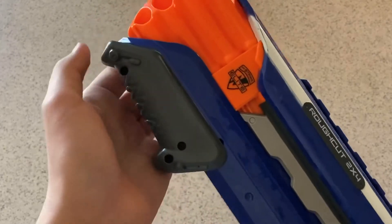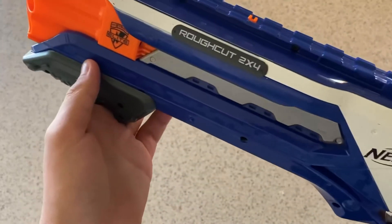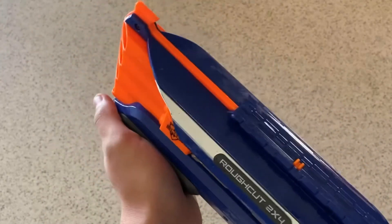Below that is the priming handle. Pretty smooth prime, fair weight, fair draw length. I like this priming handle a lot — it's very easy to use. And because it's a pump handle, it's also very quick.